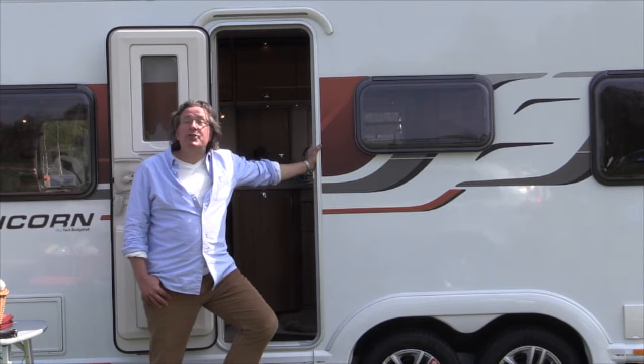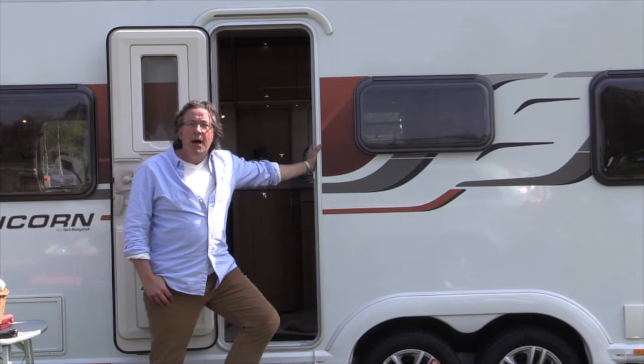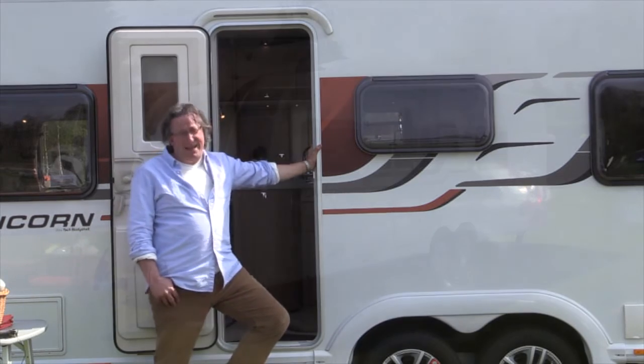Hello, welcome to Monica Refrance Caravan cooking series. You find me leaning against the very impressive Bailey Unicorn Barcelona. No, I don't speak Spanish, but no matter.